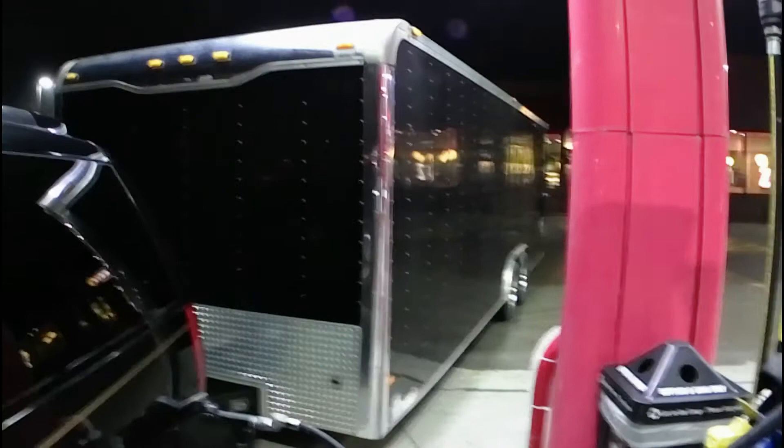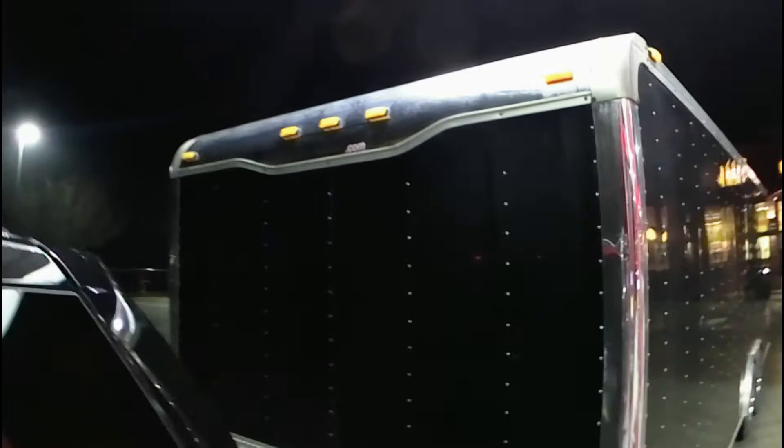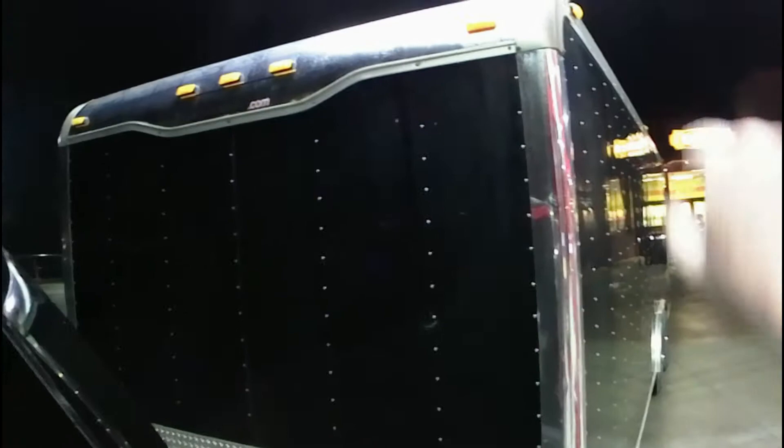All right, everyone. RTA back at it again here. So we're going to do a little consumer reporting for you guys here tonight. I've got a sneaking suspicion that my initial suspicion was wrong. So we've got a 26-foot-in-length Hallmark car trailer here. I've got a 24-foot V-nose. This one has the flat front end, rounded edges, and has the rounded roof cap on it.